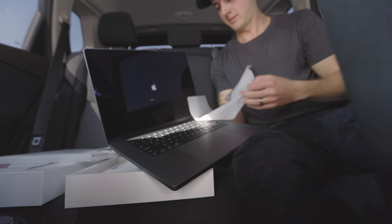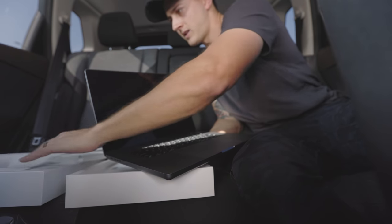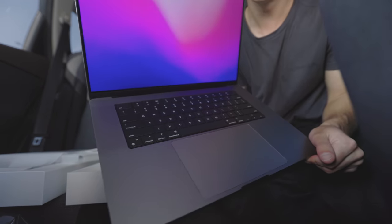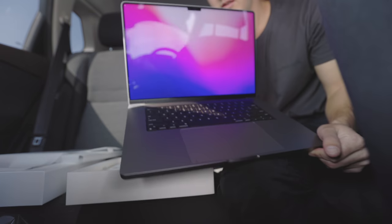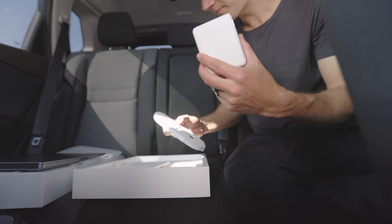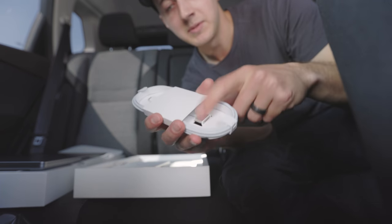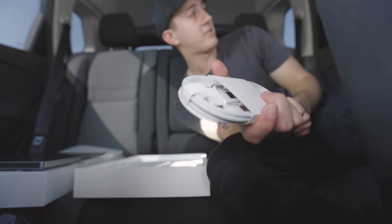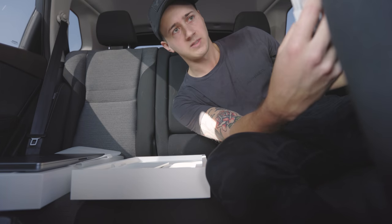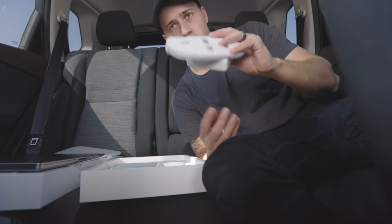Never once did I think I would ever be unboxing a computer inside my car. There it is — it looks great. Next up, the charging brick. We've got MagSafe again, thank goodness. I missed MagSafe — there's been tons of times where I've completely ripped my laptop off the table just because it was plugged in via USB-C, so I'm very excited with how they've changed this.